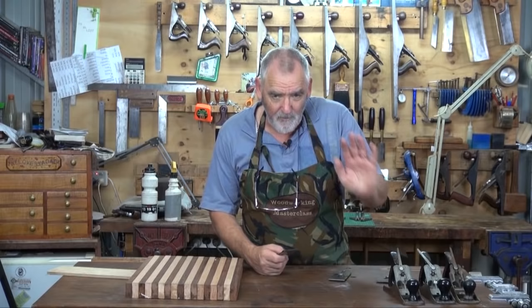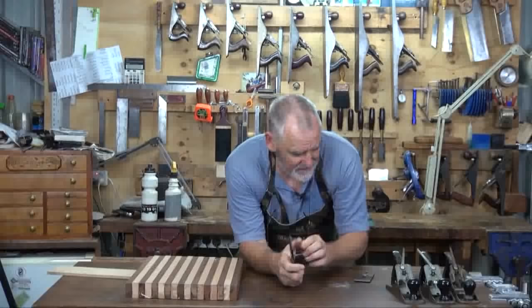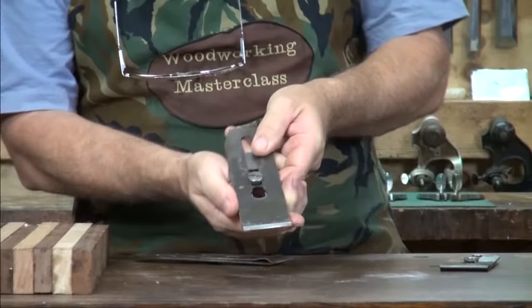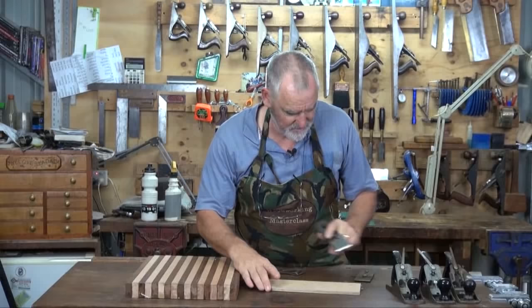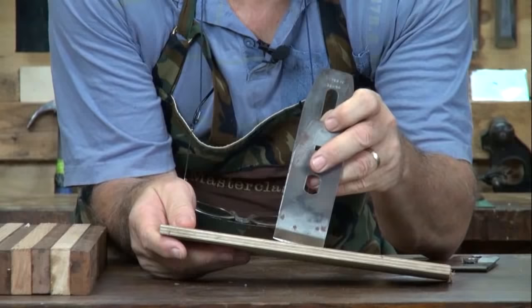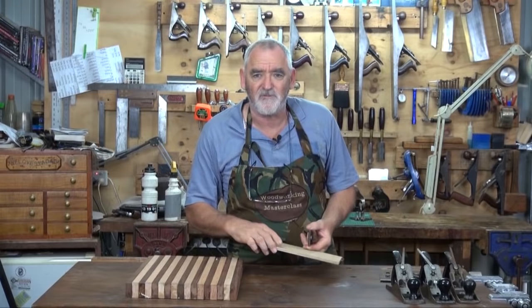But if you don't want to go to the expense of buying a scrub plane, what you can do is pick one of these number fours up from auction sites, garage sales, or auctions. When you get the blade, it would be flat like that. What I do is grind it on an ordinary grinding wheel — you can see it's got quite a curve in it. It's not as severe as a scrub plane, but believe me it'll hog out a lot of material. So what I call that is a hogging blade.